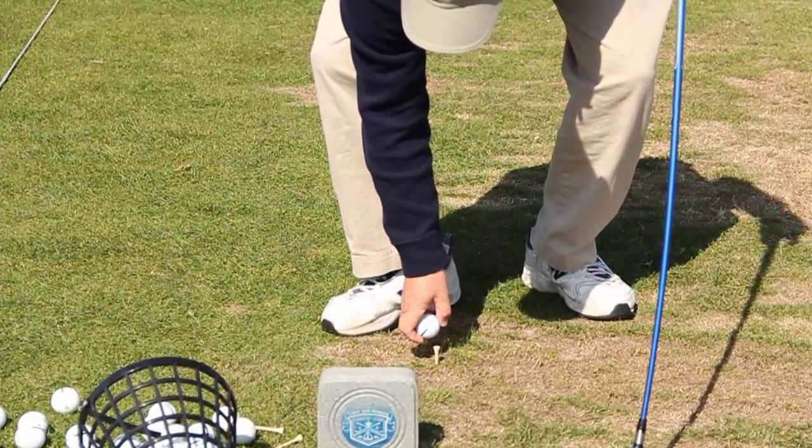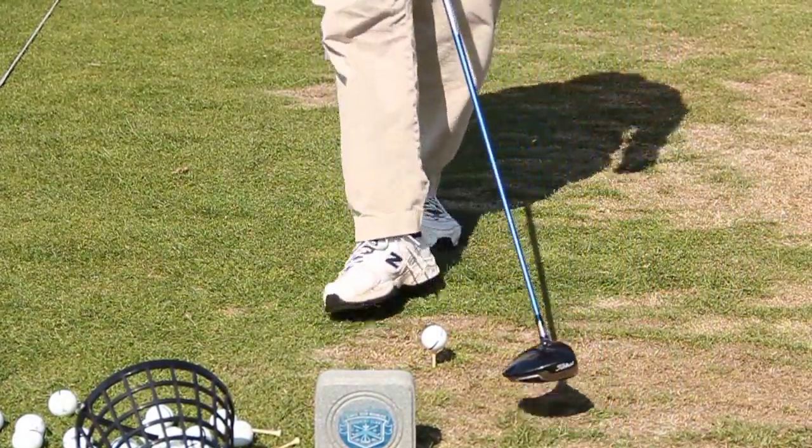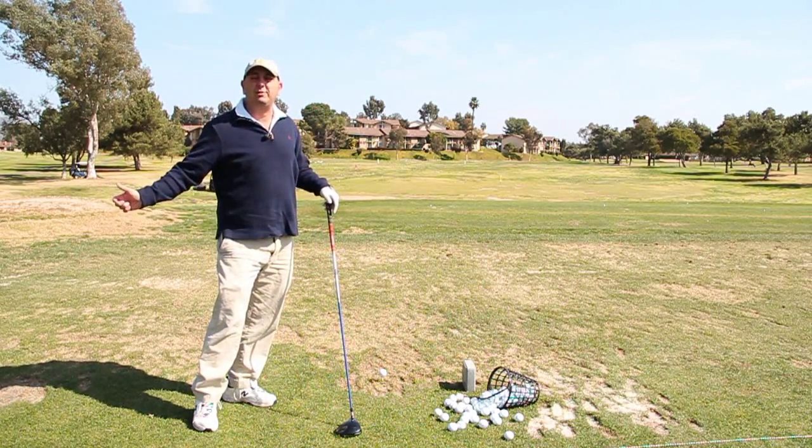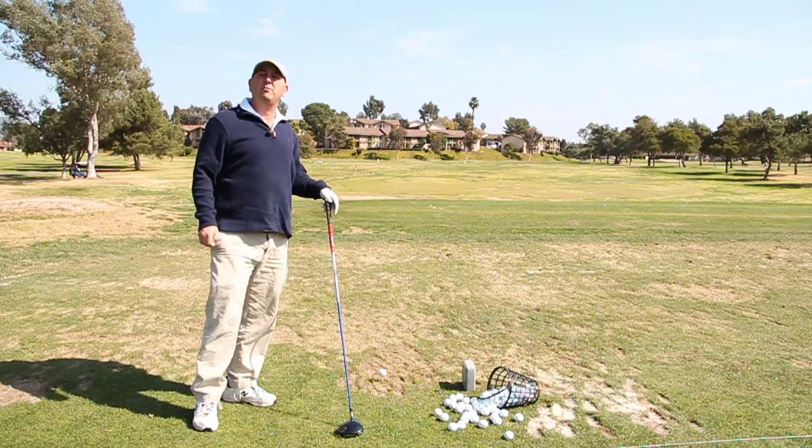The first thing you want to do is tee the ball up nice and high. That will allow the club to hit the ball at the proper launch angle to send the ball a little bit further than what you've been hitting it.